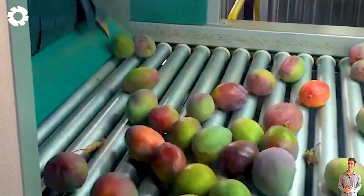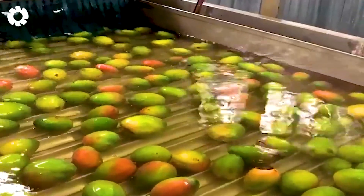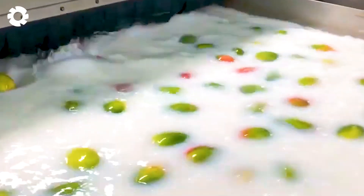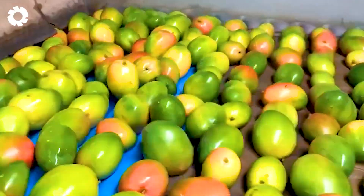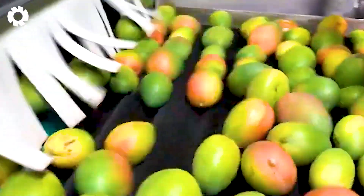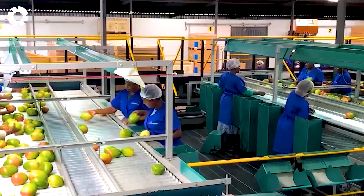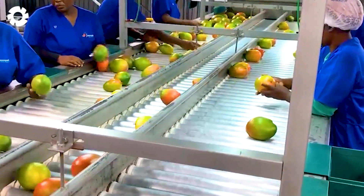After harvesting, the ripe mangoes are quickly transported to the processing facility to begin the post-harvest handling process. Here, the mangoes are placed on modern conveyor belts where each fruit is thoroughly washed with cool water and high-pressure sprays to remove dirt and impurities. This step not only ensures the mangoes are clean and safe, but also prepares them for the next stages, such as sorting, packaging and distribution to domestic and international markets. The journey of each mango continues from the farm to the hands of consumers.